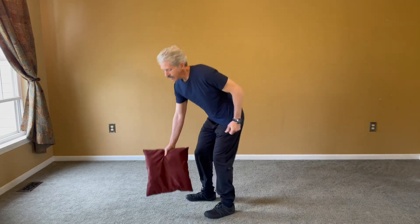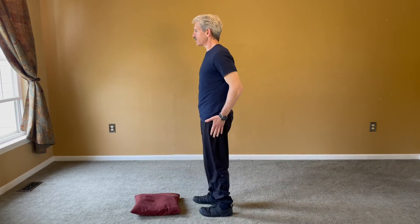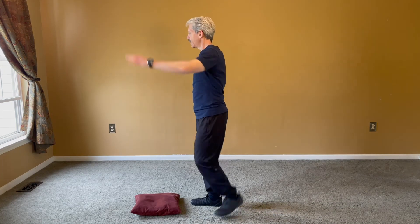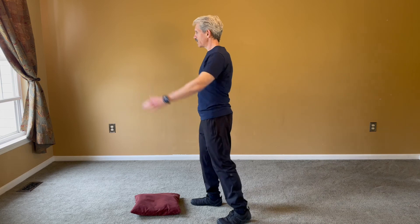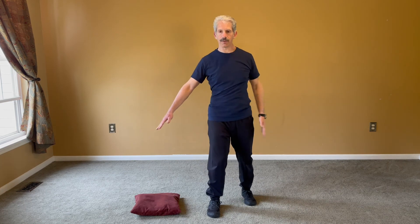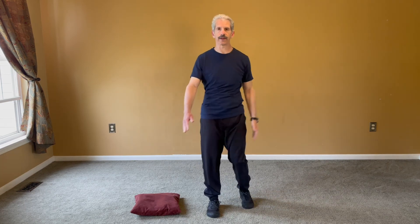Another way to do that is a standing nerve glide. You're going to touch your foot, arm up, and touch the other side. So I'm here, up and touching. This is a nerve glide to help the TFL and ITB band area. Nice and simple — that's it.